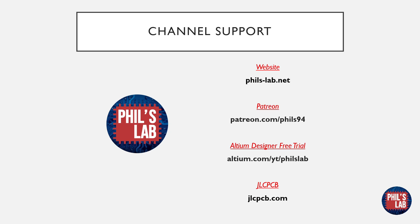That concludes the 10 basic tips for DFM. There's much more on this topic and I'll leave several links in the description below. If you'd like to support the channel, please click the like button, leave a comment, and subscribe. You can also check out the philslab.net website, my Patreon, the Altium Designer free trial, and of course JLCPCB.com. Thank you for watching, and I look forward to seeing you in the next video.